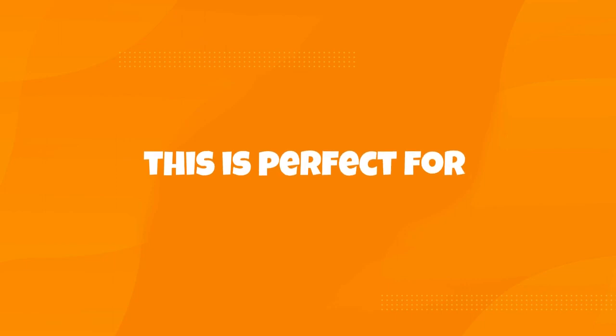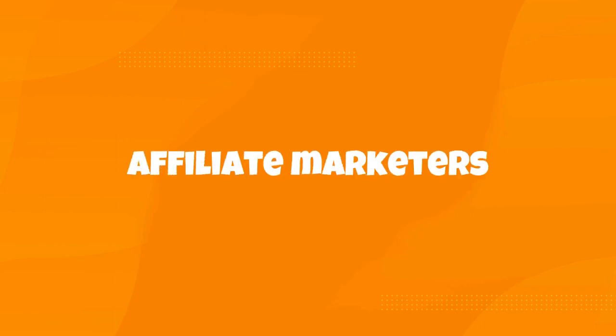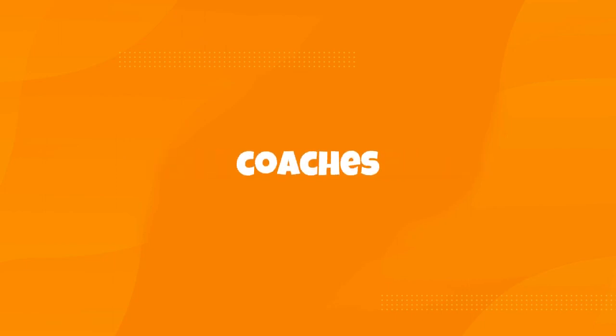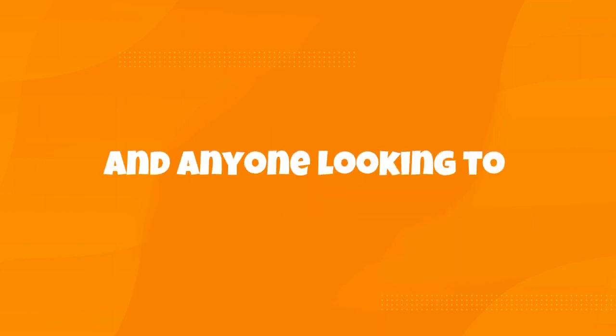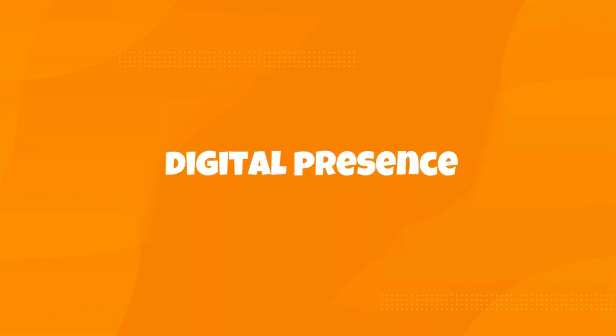This is perfect for product creators, affiliate marketers, PLR buyers, coaches, writers, artists, content creators, ebook lovers, and anyone looking to enhance their digital presence.